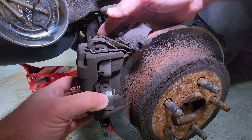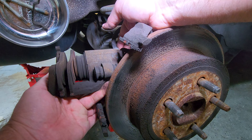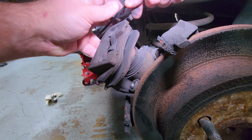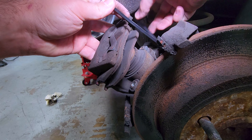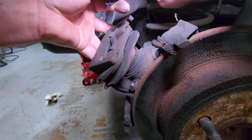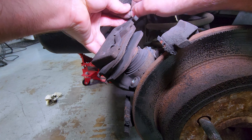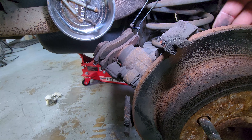Now with the slide bolts removed — you can see them there on the magnetic dish — we can take a quick look at the pads. The inner one is worn, which is probably what was causing the slight grinding noise I was hearing. I'm going to set up a quick zip tie so that I can support the caliper off the weight of the brake hose. We don't want to let it hang from the brake hose — that's a very bad thing. Once this is set up, we can pop the pads off, push the piston back into the caliper, and then go ahead and reassemble the whole system.